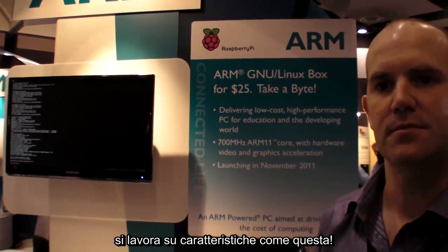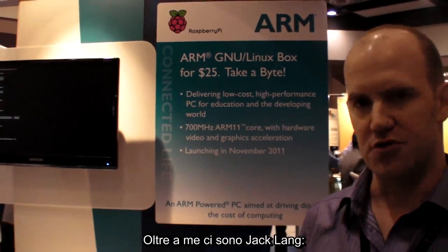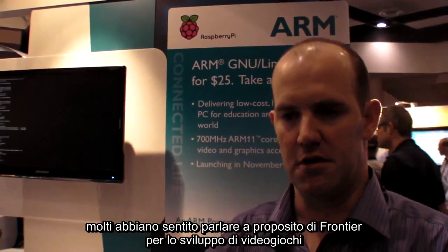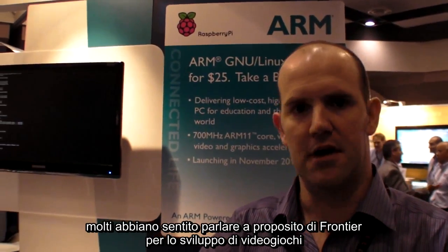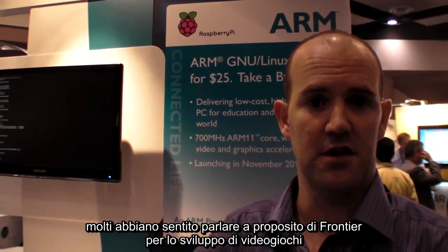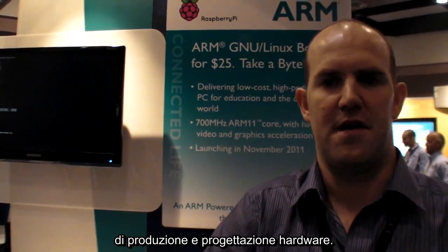So who is Raspberry Pi? It's me, and a chap called Jack Lang who's a long-time Cambridge entrepreneur. David Braben, who a lot of people have heard of - he runs a games company called Frontier. A couple of professors from Cambridge University called Bob Mullins and Alan Mycroft. And a chap called Pete Lomas up in the north of England who runs a hardware design and manufacturing business.